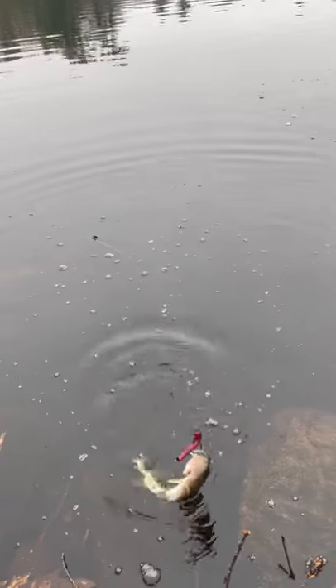This is a fake rubber worm. Looks pretty realistic, right? Just kidding, I think it looks like a colorful turd. But apparently to fish, it looks like a juicy, smaller fish.